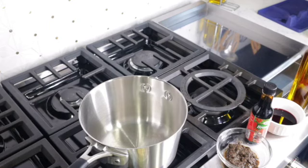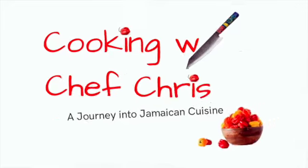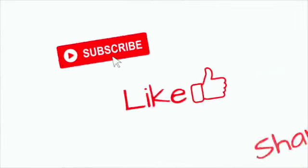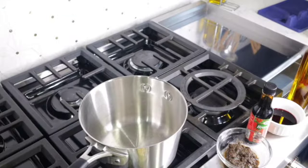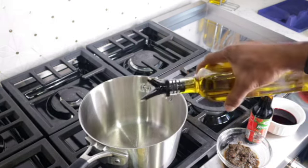Shout out to my new subscribers and everyone supporting my channel — I really appreciate you guys. This is just a quick, simple homemade jerk dipping sauce recipe. It can be used with jerk chicken, jerk shrimp, or anything jerk. First, I'm going to start by sautéing my veggie herbs.